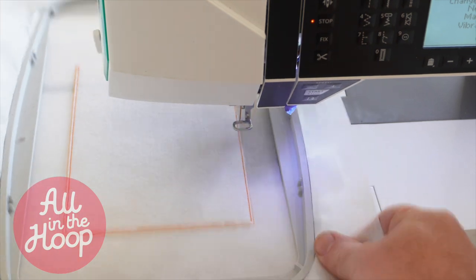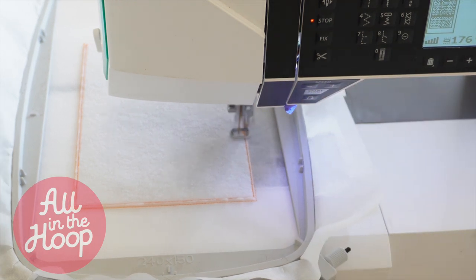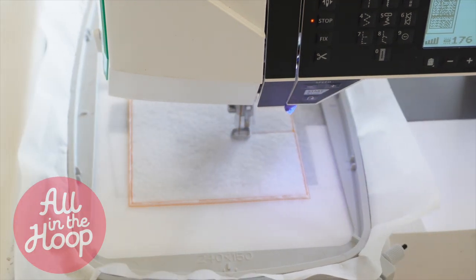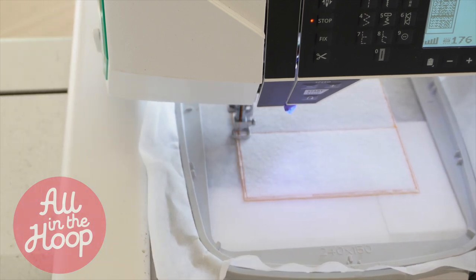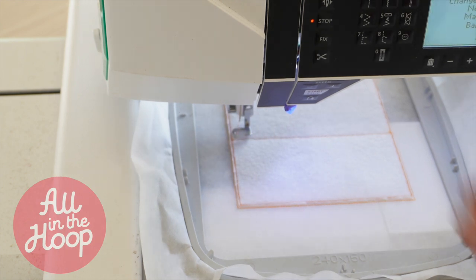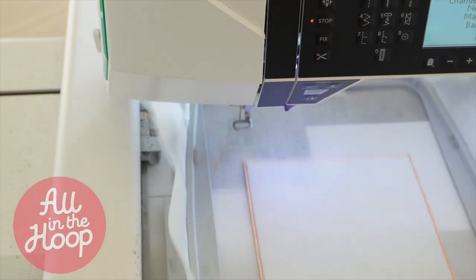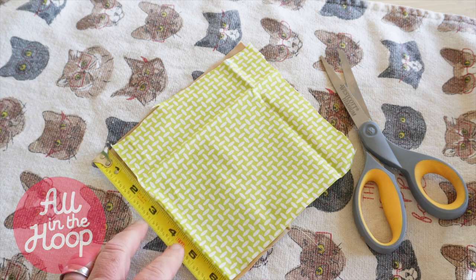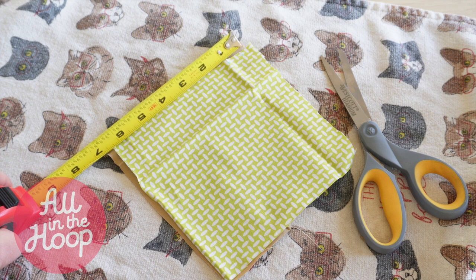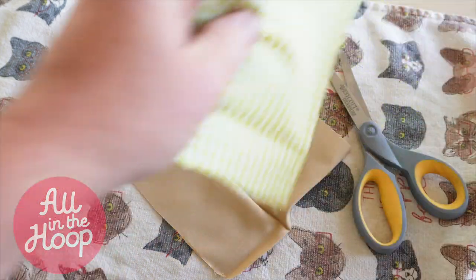Back at the embroidery machine, we're going to reattach our hoop and run stitch number three. Stitch number three is going to be an indicator line or die line that's going to show us where to lay our two pieces of front fabric for the mug rug. After stitch number three is complete, remove the hoop from the machine and take it back over to your workstation. Next, you're going to want to cut out two pieces of fabric, each about six inches by six inches. Generally, for the fabric, I like to use one that's a solid color and one that is a busier pattern.